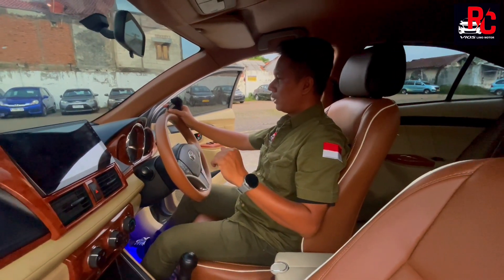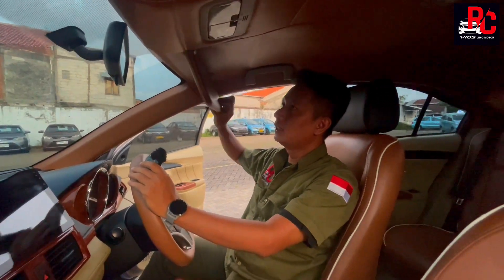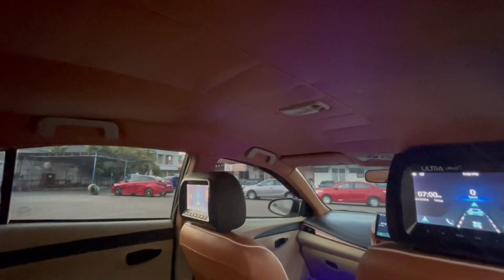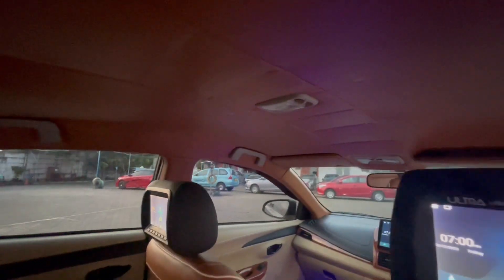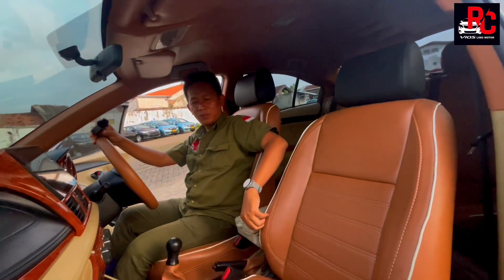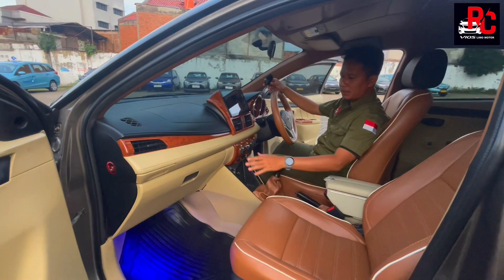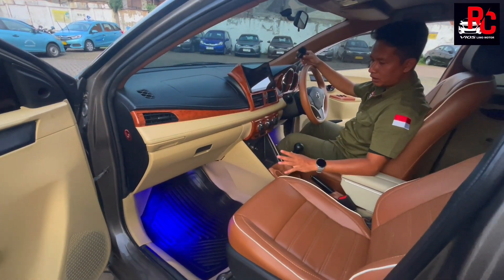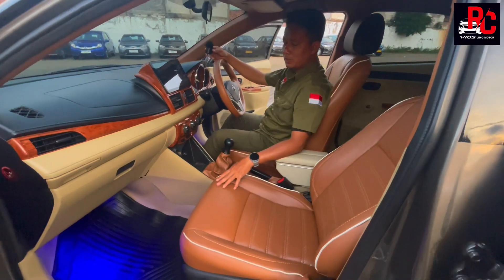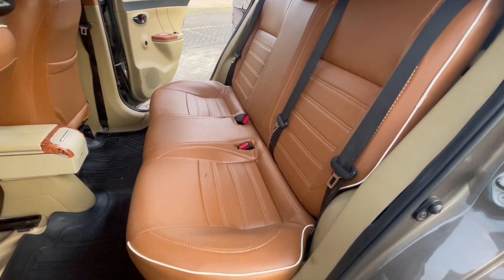Pilar-pilar juga kita bungkus sama persis dengan jok, warna coklat, sama dengan sun visor. Atapnya kita kasih warna coklat full dengan sedikit motif kotak di bagian tengah — nuansanya keren banget, seperti Rolls Royce atau Ferrari yang serba coklat dengan garis tipis putih. Carpet dasarnya warna beige seperti dashboard, sudah kita kasih lampu kolong warna biru, jadi terang dan eye-catching. Jok ini semuanya jahit paten, tidak cover, jadi kencang dan busa empuk.